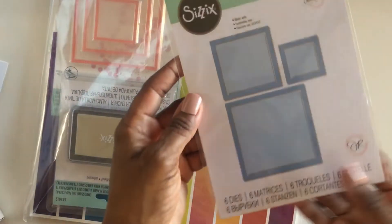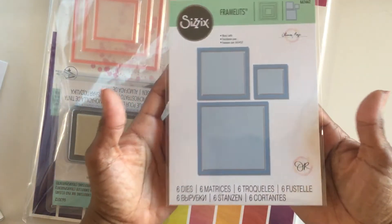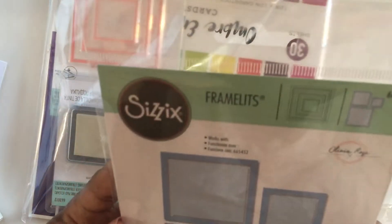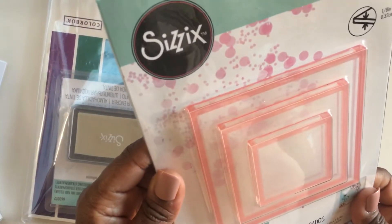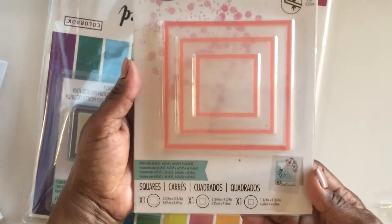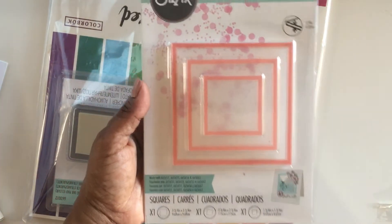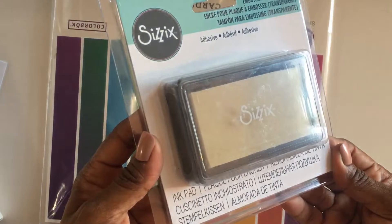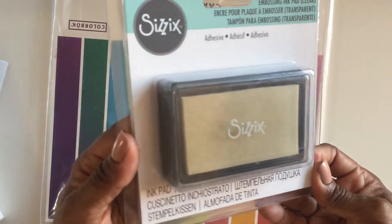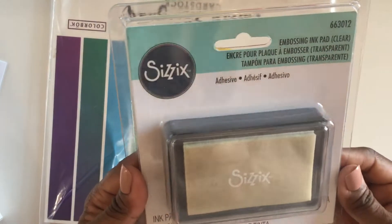We also have six framelit dies — looks like they're square-shaped. Oh my gosh, those are always so handy for card making, and I don't have this size or that size, so that's gonna be super cool. And then we have three square shaker panes, so you could use them on a scrapbook layout or on a card — the demo I saw used them on a card. And we have an embossing ink pad, which I don't think I have — I had powder but no ink pad, so this was needed!